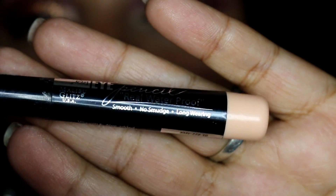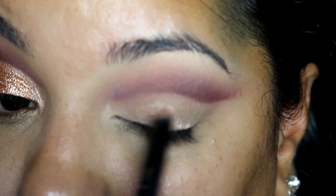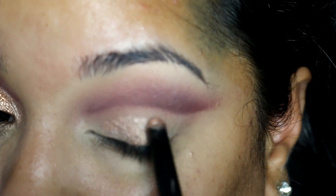I am using a cream shadow stick — this one is sort of a champagne color — and I apply that all over the entire eyelid as a base for the color that I am going to apply in a bit.